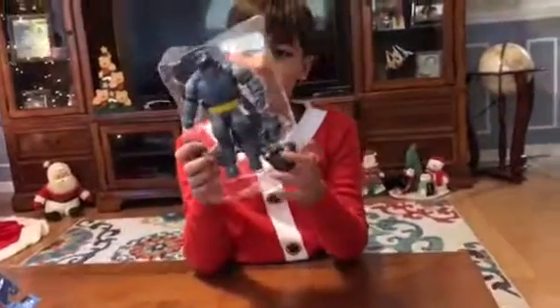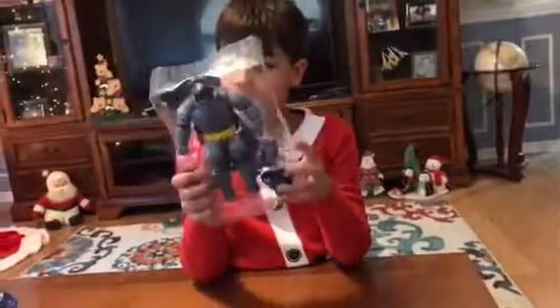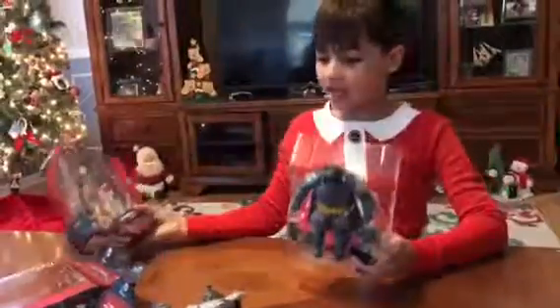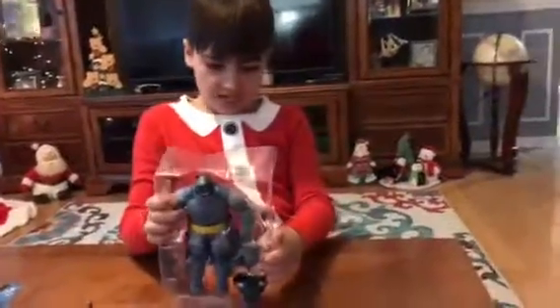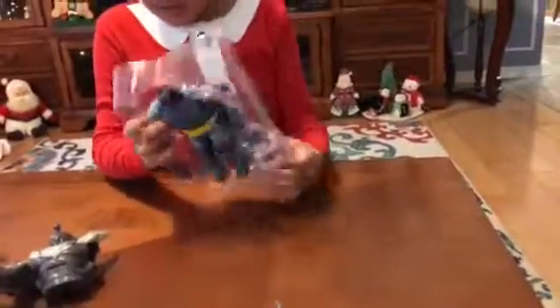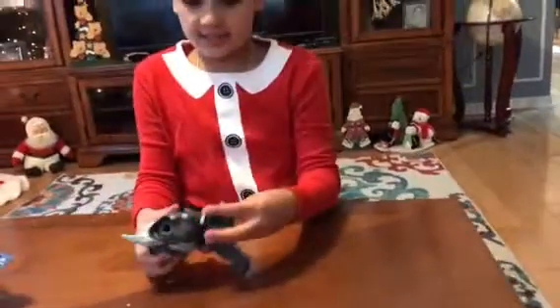Hi ladies and gentlemen, here is the Batman figure — they came in and I just wanted to review them. We'll go ahead and get on to the first figure.